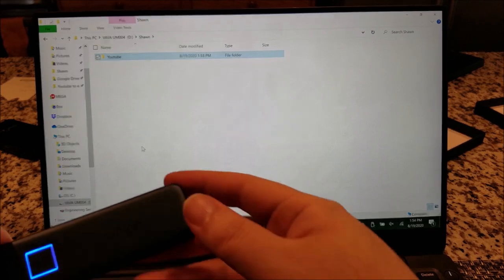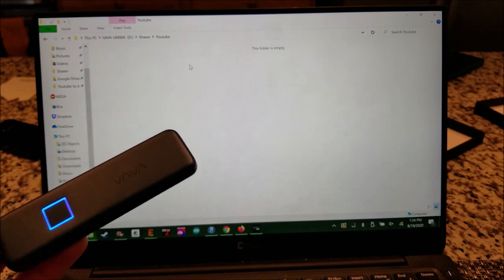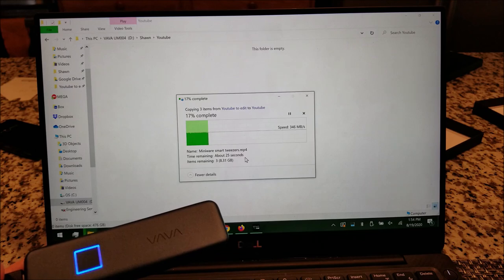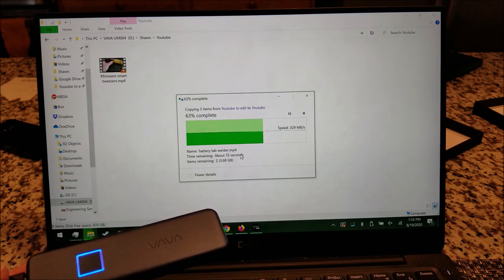Here we are — I have the drive sitting here and just created some folders inside. We're going to copy and paste. Wow — we're getting a steady 340 to about 350 megs per second, and it's actually increasing. I'm transferring a fairly large amount of data — 5 or 6 gigs. And there we go.